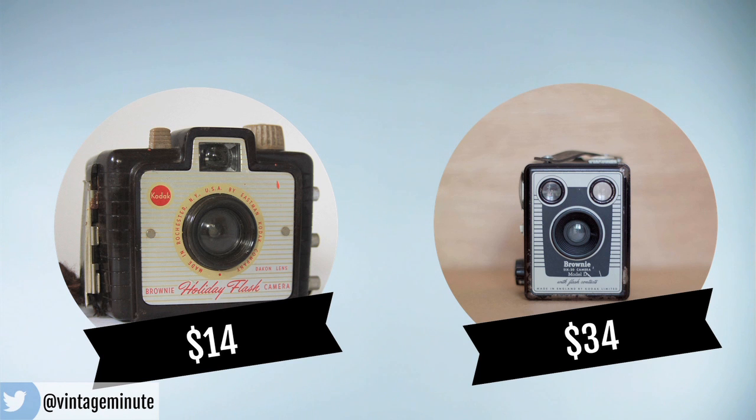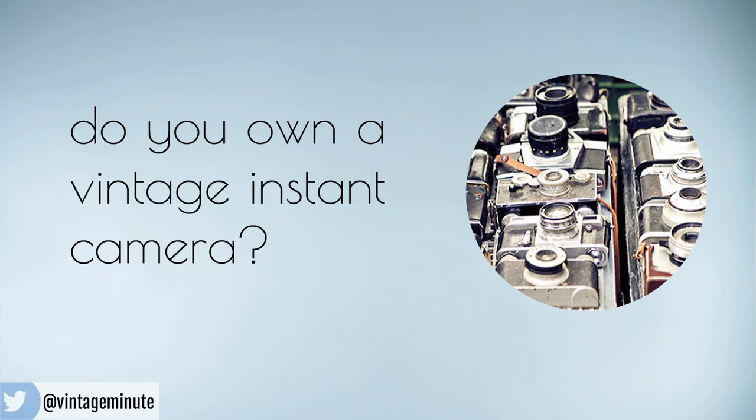One of the brands I see a lot of is the Brownie, and the Brownie was made by Kodak in 1900. It's one of the first amateur cameras — one that was portable, that was easy to use, and really kicked off this whole century of being able to take photos of ourselves in an instant.